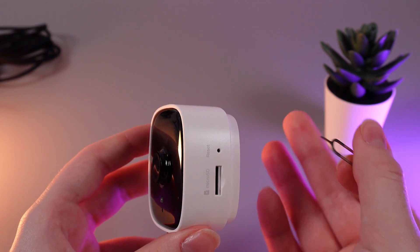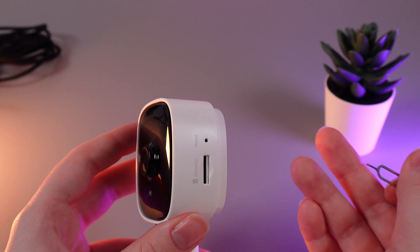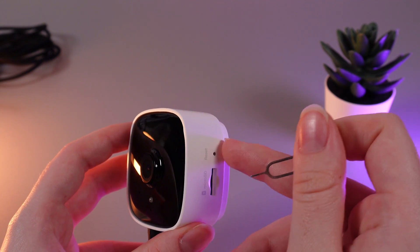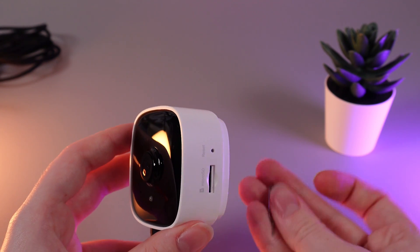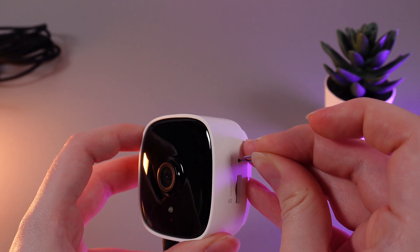Now, we would need to insert this pin inside this hole and hold the button inside for about 5 seconds until you'll hear that the camera is resetting. Let's do it. I'm inserting the pin and holding the button for 5 seconds.